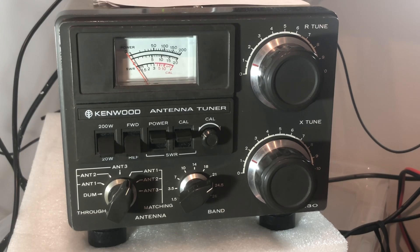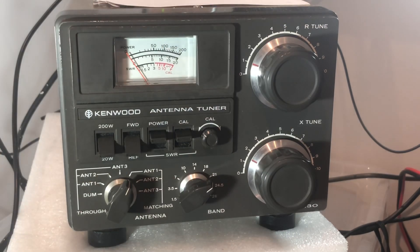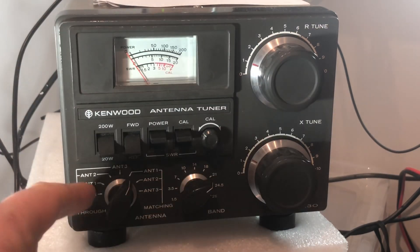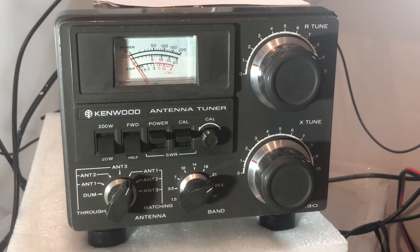The first thing we need to do is make sure we've got the right band selected. As you can see with most manual tuners, we've got our band selection and we've already got 21 megahertz selected for 15 metres. Then we make sure we've set the antenna switch, if there is one on the tuner, to the correct antenna we're going to match. In this case I've got my coax on the balun going into antenna one.